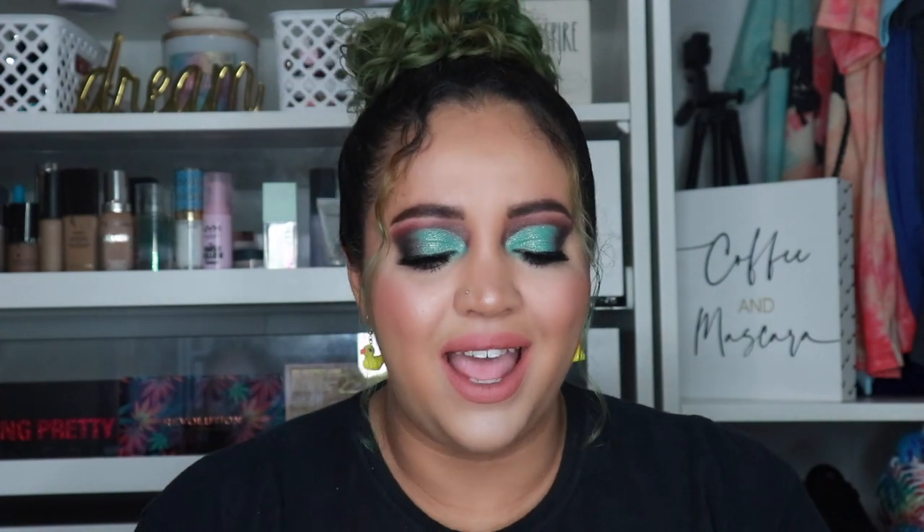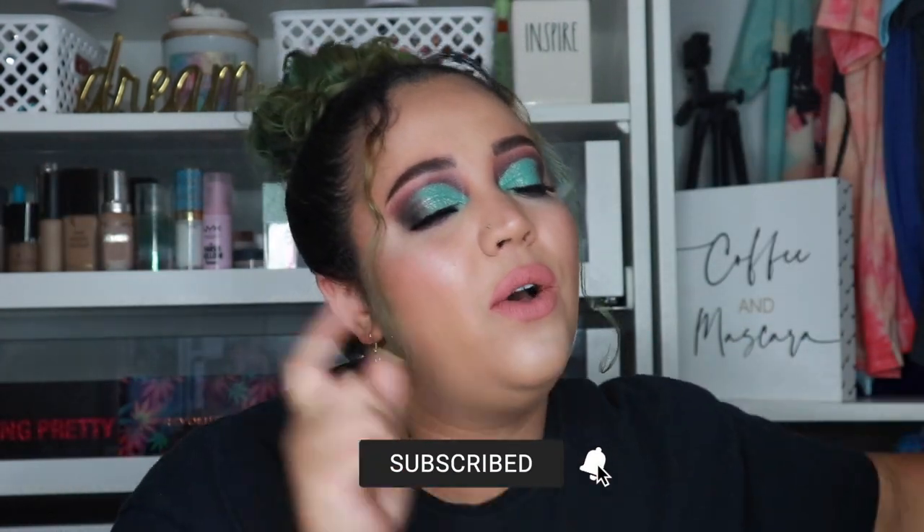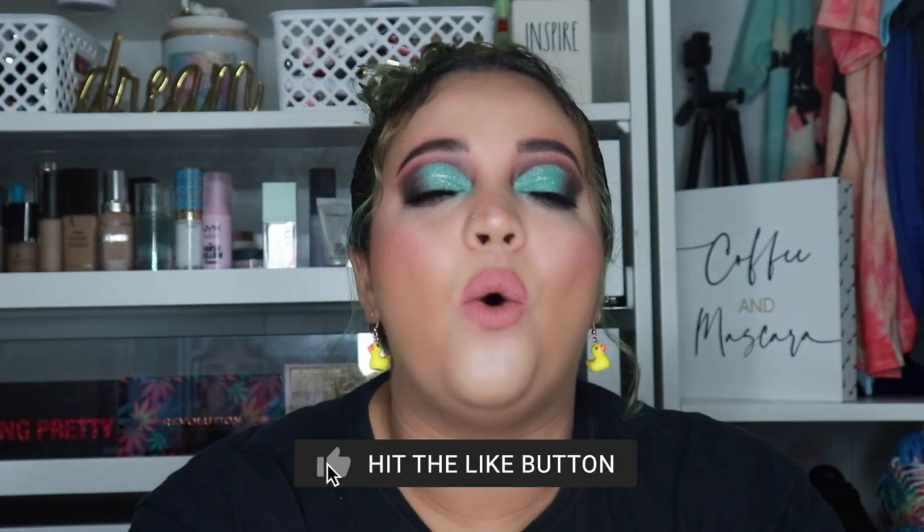These beauty sponges are also really nice at $10 each — compared to Huda Beauty at $18 or Beauty Blenders at $20, I got two for the price of one Beauty Blender. I was skeptical but they're so soft and inexpensive, I'll definitely be ordering more. I hope you enjoyed this video — give it a thumbs up, subscribe, and hit the bell notification. I upload three new beauty videos every single week. Congratulations again to Tammy Johnson, the Huda Beauty mystery giveaway winner!